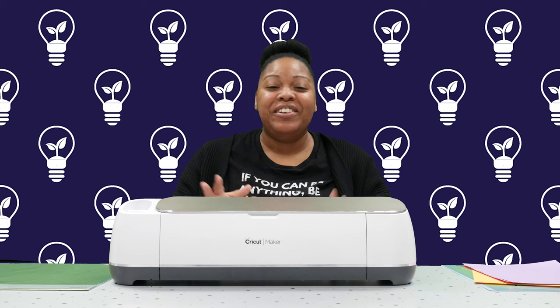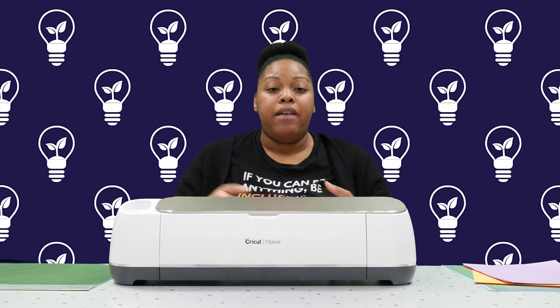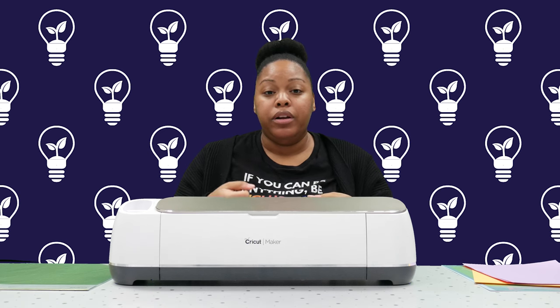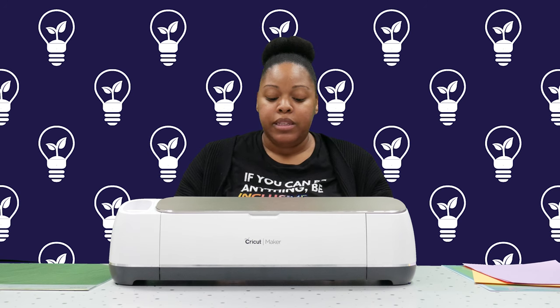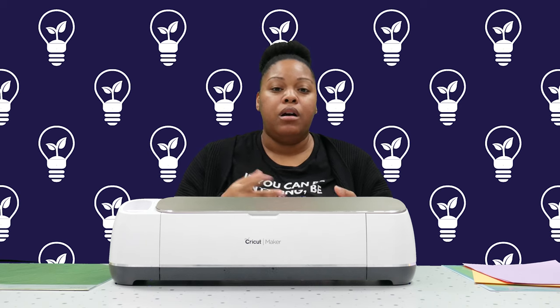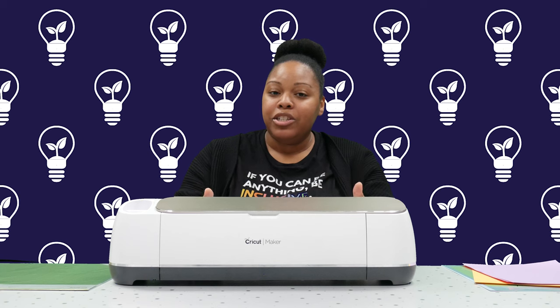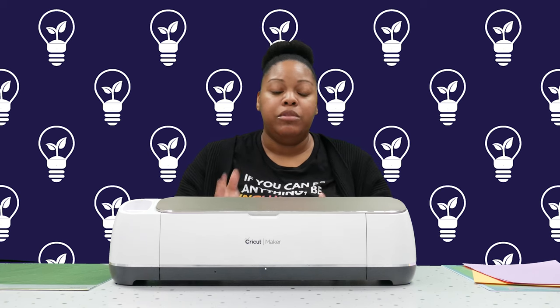The Cricut Maker is a great assistive technology device because it can help someone who does not have mobility in their hands or is not able to cut fine lines, or if they have a tremor in their hands or are unable to grip other cutting tools. It gives people with disabilities the ability to work on personal projects, school projects, or even work projects independently — without needing assistance from someone else to cut out a design. You design what you want to cut and the machine will cut it for you.